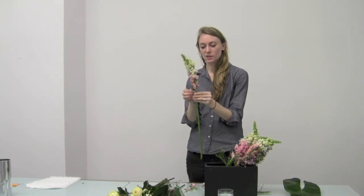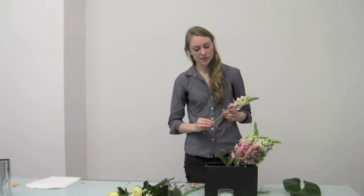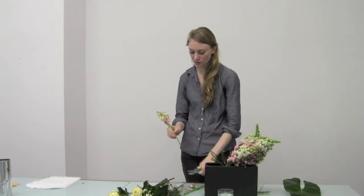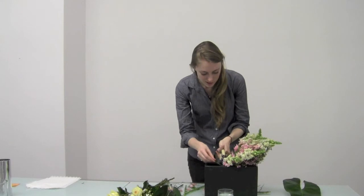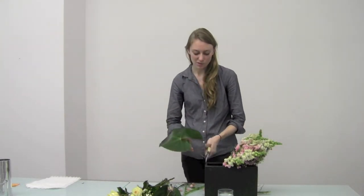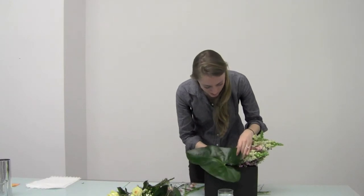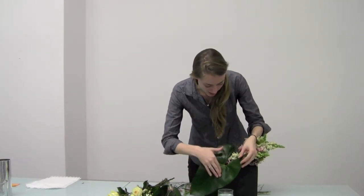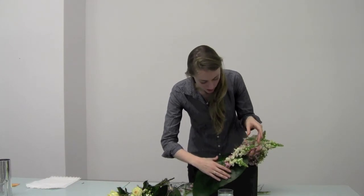I'm going to get closer to the front of the arrangement with my Snapdragons, making them a little bit shorter so that I get a nice flow. Even though we're using rather traditional varietals, it's a perfect way to add that special touch. Next I'll take my Anthurium foliage leaf — these come in beautiful colors too, which is a really nice touch. I'm just going to add this right along the side as a nice accent, and then I'll allow some of my stems to kind of fall through the gap, because it has this nice heart-shaped texture.